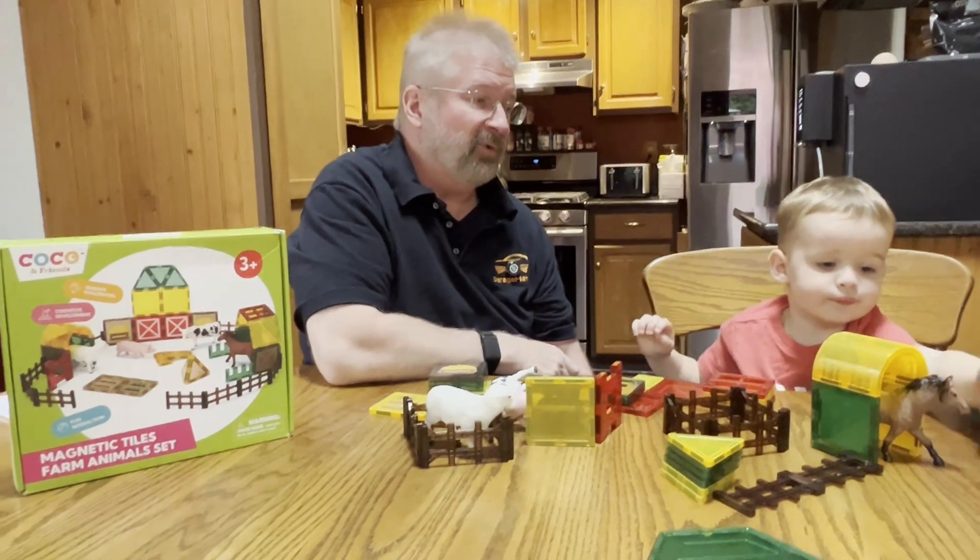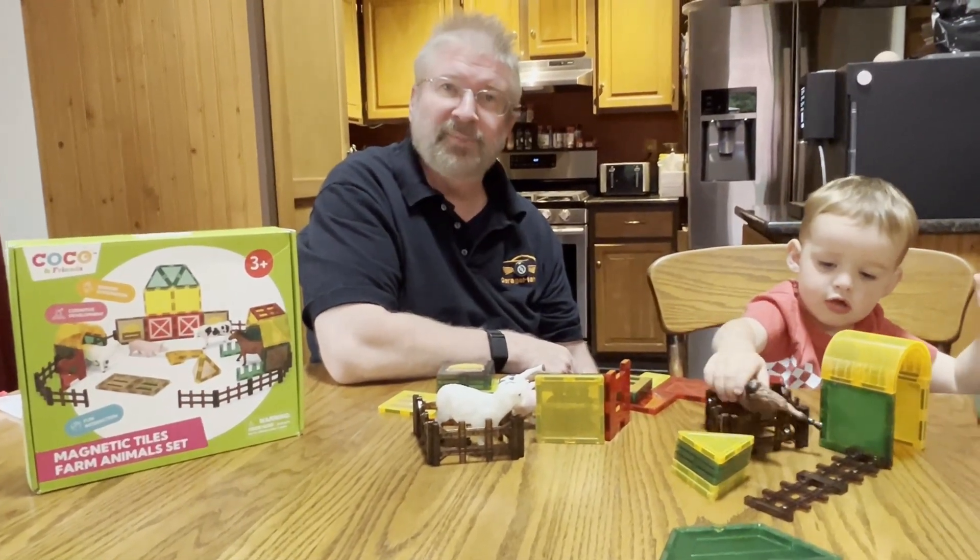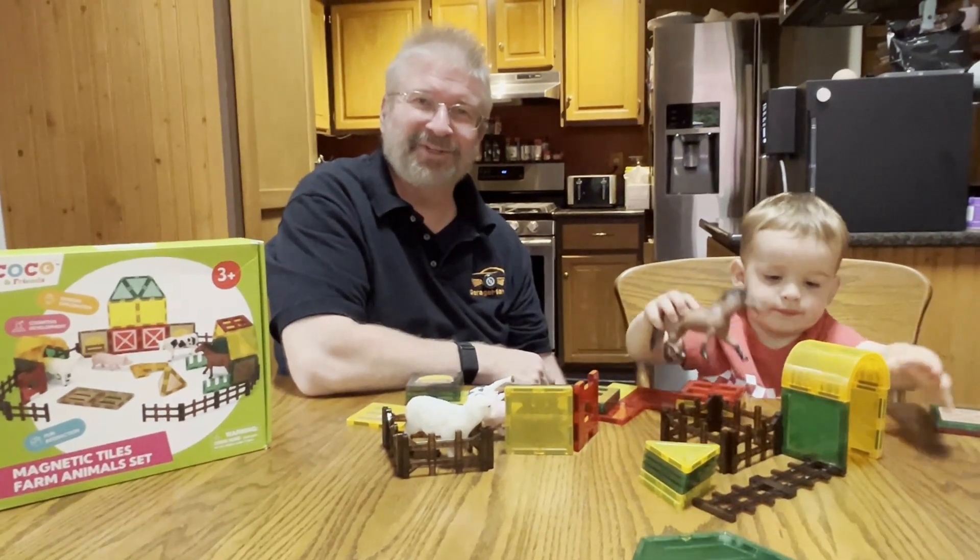Brian and Aiden from Garage Mahal with the new little farm magnetic playset. Be safe out there.